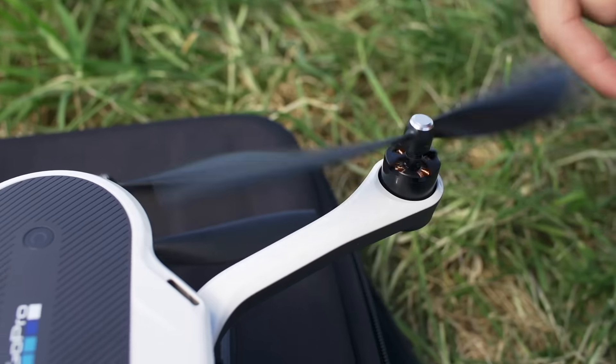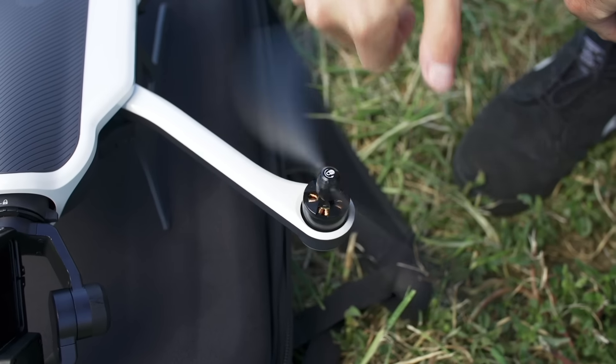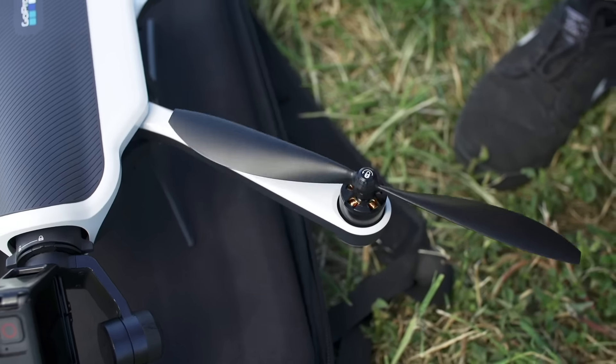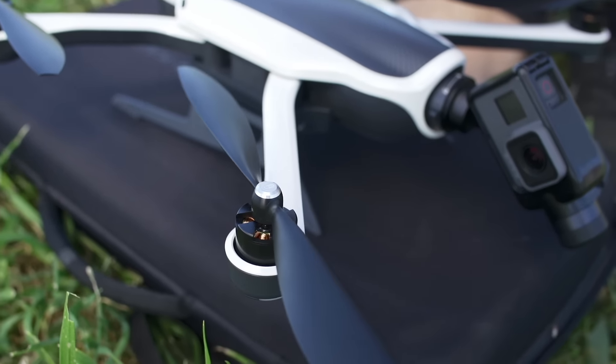Besides being different colors, the propellers tighten in different directions. Turn the black propellers counterclockwise and turn the silver propellers clockwise. Be sure all four propellers are securely tightened.